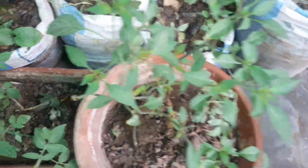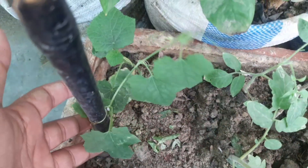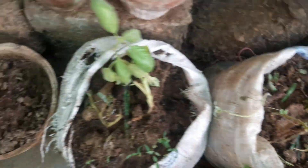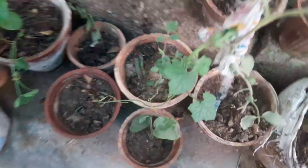Pruning and training: Prune indeterminate tomato varieties to manage growth, improve airflow, and allow sunlight to reach every leaf, boosting the overall health and vigor of your plants. Train vining plants like cucumbers or beans on trellises to save space, enhance air circulation, and make harvesting easier and more enjoyable.